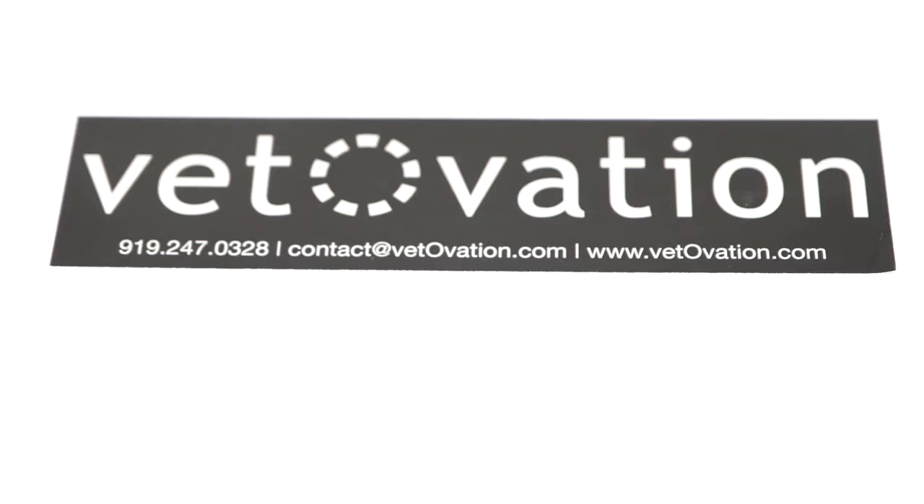Thank you again for ordering the VetOvation SmartScope System. Please feel free to contact us directly at 919-247-0328 if you have additional questions or if there's anything we can help to support you with in learning how to use this system. Thank you.